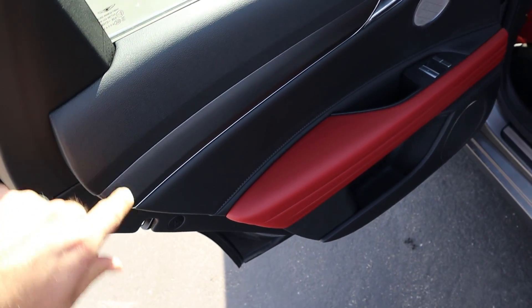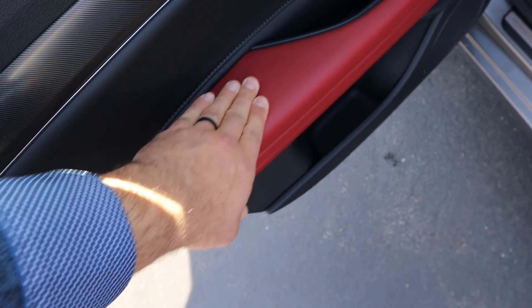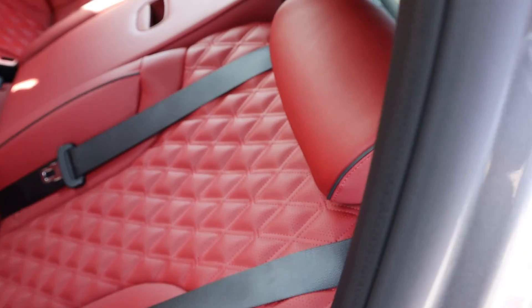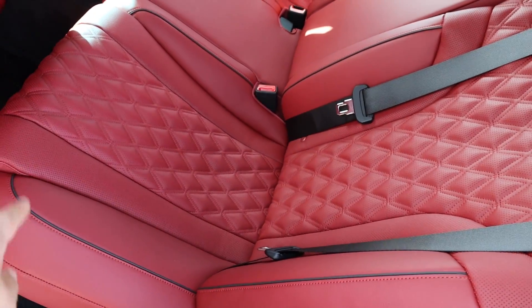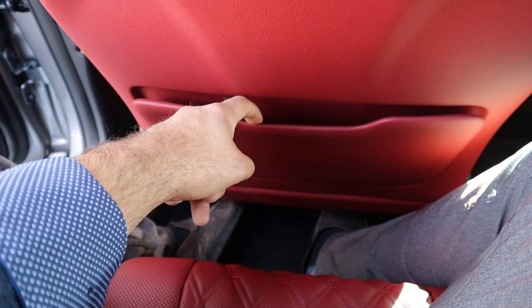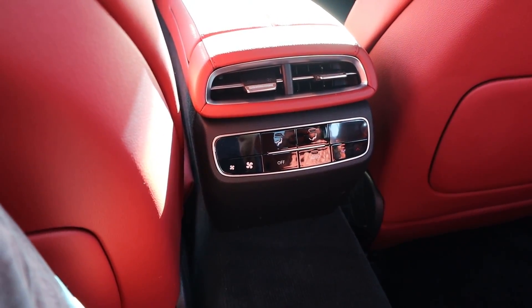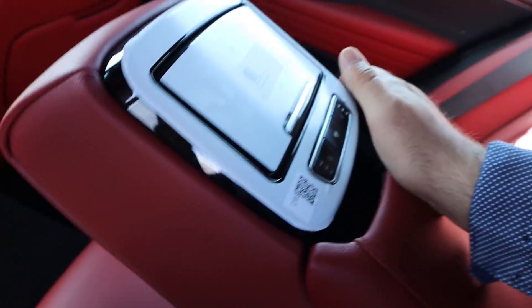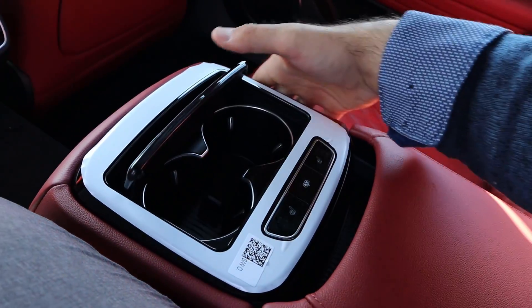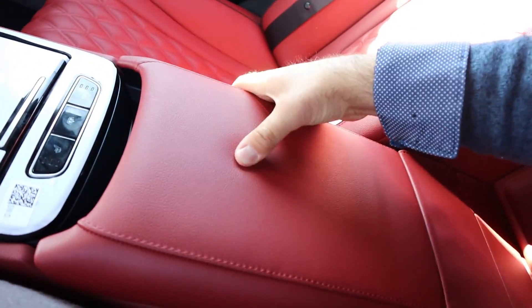Taking a look at the rear door panel, you can see soft touch at the top, nice trim down below, and a two-tone design. The window controls are really nice too. Looking at the rear seats, they're perforated all down the center — really cool design. Legroom is good even with the seat pushed back a bit. There's a storage pocket, its own climate zone, a cup holder armrest, heated seats, and a sunshade. The center console setup back here has a nice theme to it, and headroom is good.